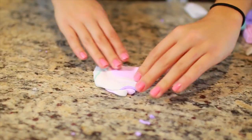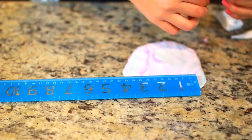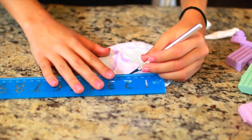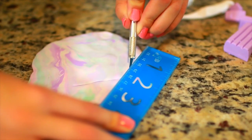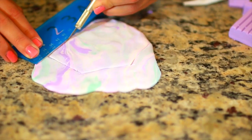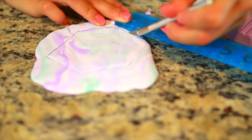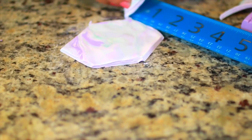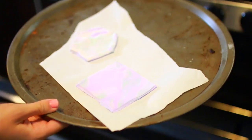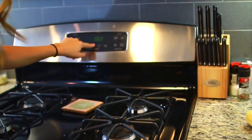After doing this five or six times, you'll have a really cool galaxy marbled-looking coaster. You want to cut off the extra clay — unless you want a circular shape, but I think it looks best as a square or hexagon. I made one square and one hexagon, took off the excess, and we're going to bake this in the oven.